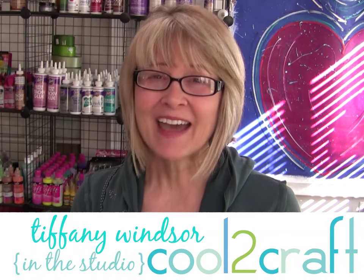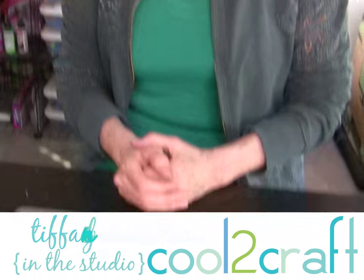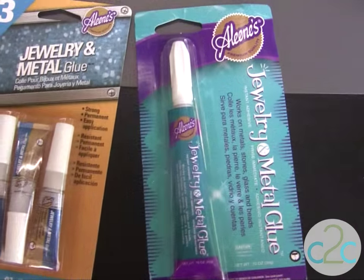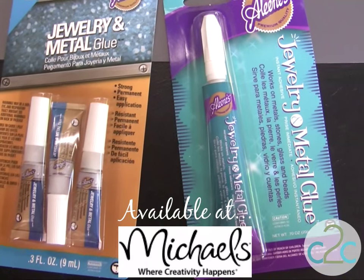I'm Tiffany Windsor and I love to create jewelry. Today I'm using the Aleene's Jewelry and Metal Glue. It's available in both the individual pack and the three pack.